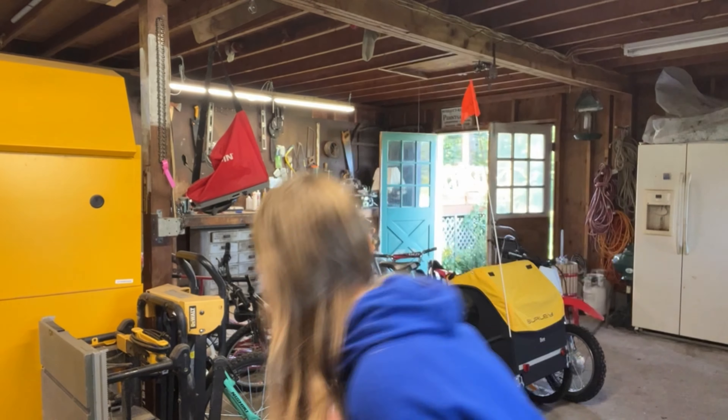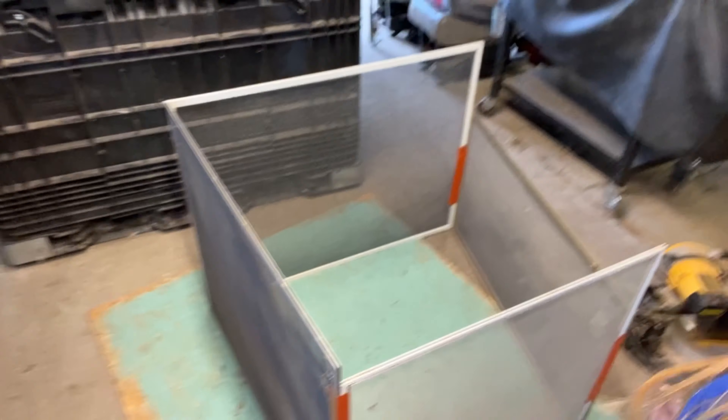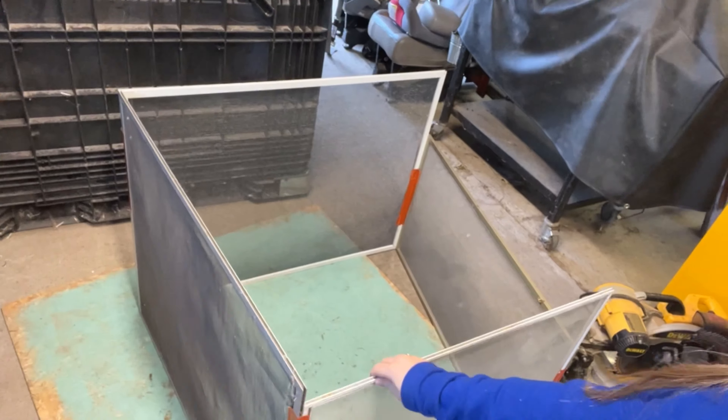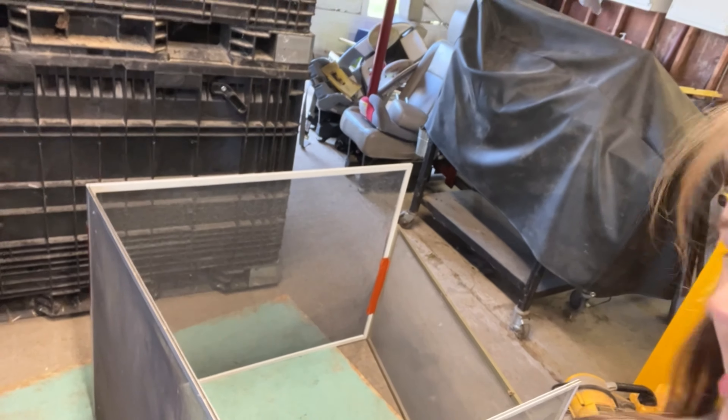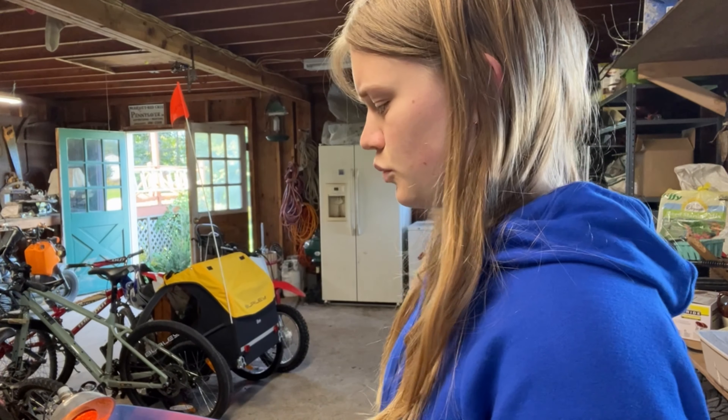I finished taping that all up and we didn't run out of duct tape. It's actually not too shabby. If you were super rough with it, it would fall over, but nobody's gonna be super rough with it so I think it should work. You just have to get it set up now and then we can put the chicks in.